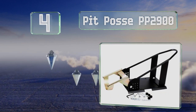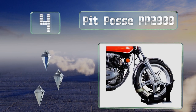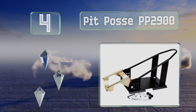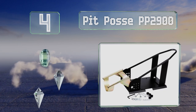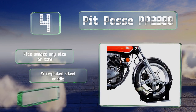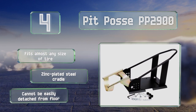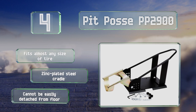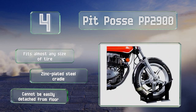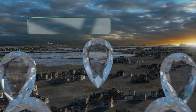At number four, ideal for a single person loading, the Pit Posse PP2900 allows the bike to be wheeled into position and the wheel lock rocks into place, securing the tire from front to back. You're then free to strap down the vehicle without worrying about it slipping from its harness. It fits almost any size of tire and is equipped with a zinc plated steel cradle, however it can't be easily detached from the floor.